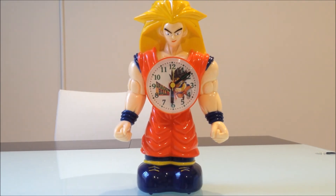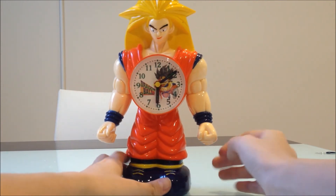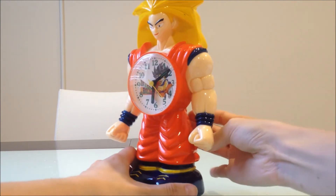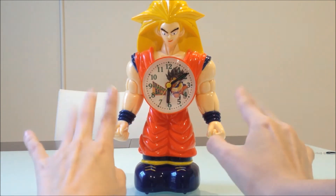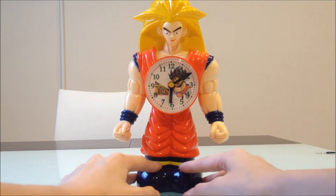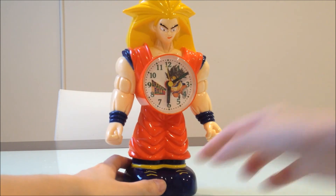Now let me show you the hilarious song that it plays. Actually it's not that hilarious — it's kind of cool. The chibi Goku one's song is kind of hilarious, but this one plays a really really high-pitched version of the Dragon Ball theme song. It says 'good morning' and that will literally wake your ass up because it's such an annoying little tune. The next one is really annoying — I don't even know what the song is. I don't know if it's a random song or an actual Dragon Ball song, so that's it for that clock.